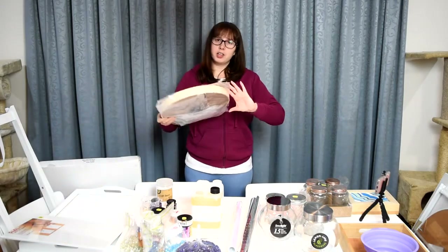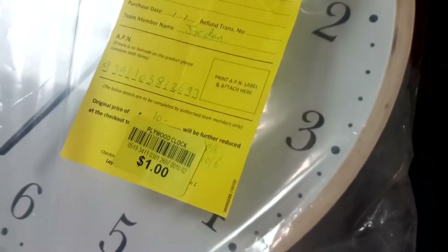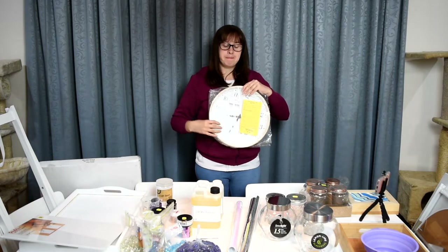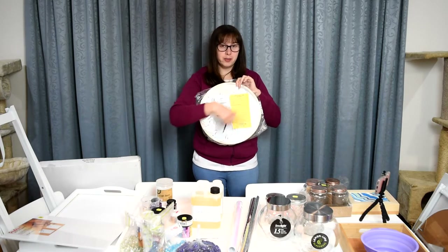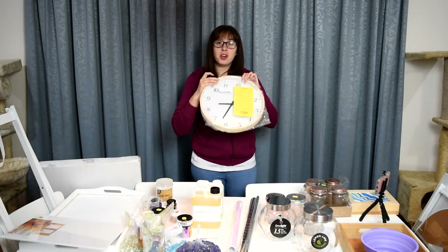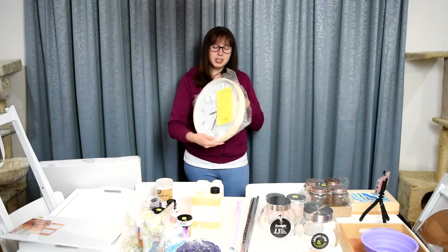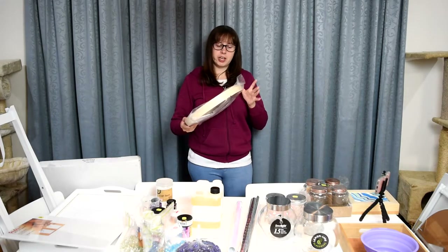I was browsing the clearance section and came across this clock — let me show you the price — one whole dollar for a clock that still has completely intact glass. The hands don't work, but it has a completely working hanger at the back. So a little bit of No More Nails around the outside and this is a perfect canvas for some resin. It cost me a dollar, so it doesn't have to be sold for heaps.